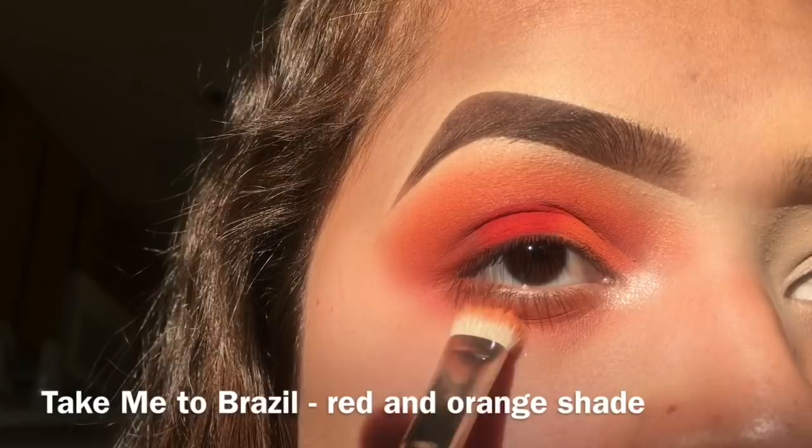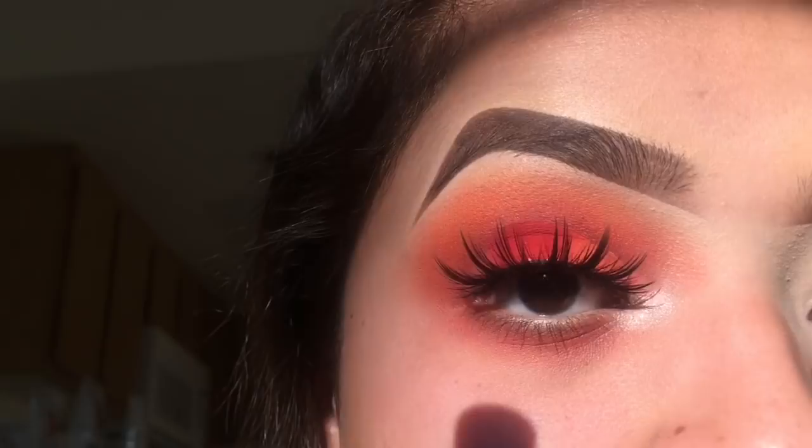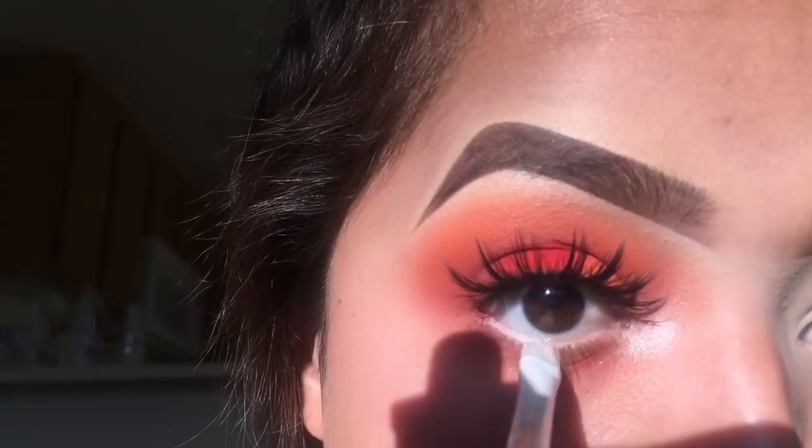For lashes, these are my current favorites — Coco Lashes by In the Style in the style Stella. Then I'm adding the NYX Jumbo Pencil to my waterline, and just to brighten up the inner corner I'm doing some dots with this liquid liner.